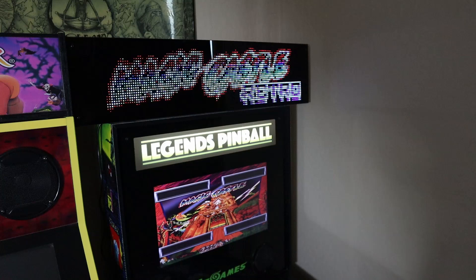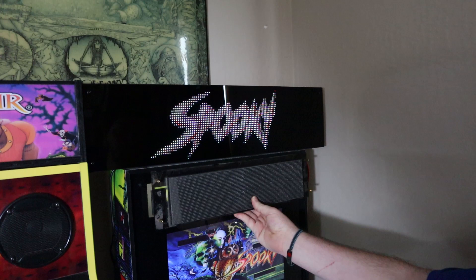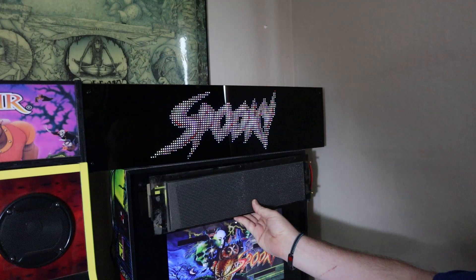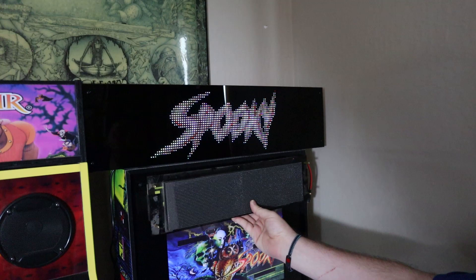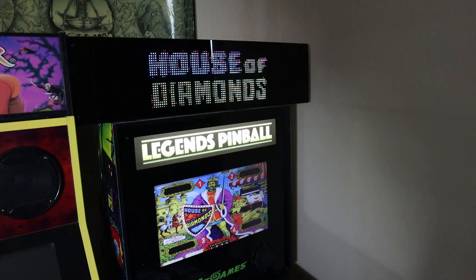Part three of this quick video series is going to be my favorite - we're going to show a proof of concept: what if we had a Bit Pixel LED marquee that fit right above the included 15.6-inch back glass from AtGames, mounted in the Legends Ultimate logo area? It's a perfect fit - we just need to find a way to get it mounted perfectly. That way you'd have a smaller marquee fitting directly inside the stock back box. Can't wait to get to part three.